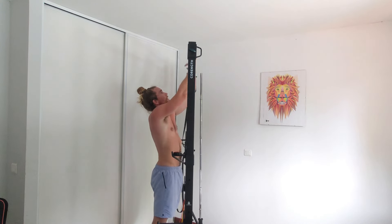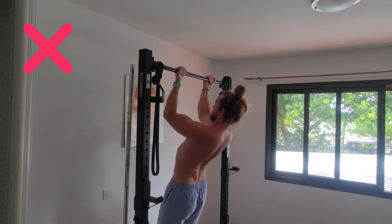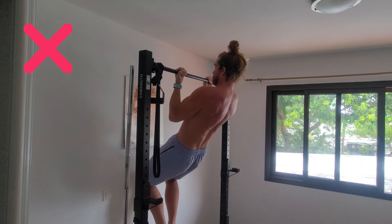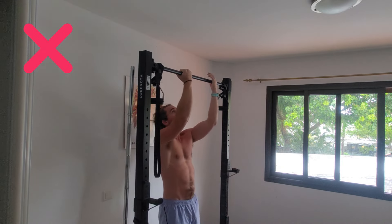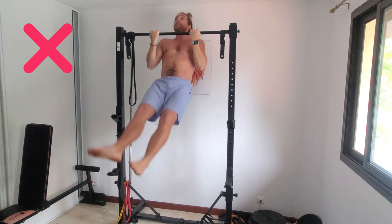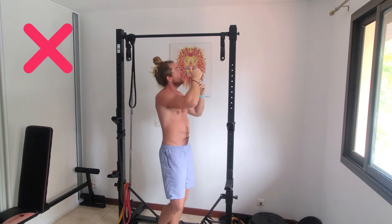Now let's go over some common mistakes. The first is doing a partial range of motion. This is fine if you experience pain in some range of motion — then avoid it for as long as necessary. But a huge benefit of this exercise over something like a row is the giant range of motion it allows and the shoulder stretch at the bottom, so aim to progress this over time. Another mistake is kipping. Using momentum from the rest of your body takes effort away from the muscles we're actually wanting to train. It's fine to kip when you've already reached failure and you're trying to add more intensity, but I would avoid it until then.